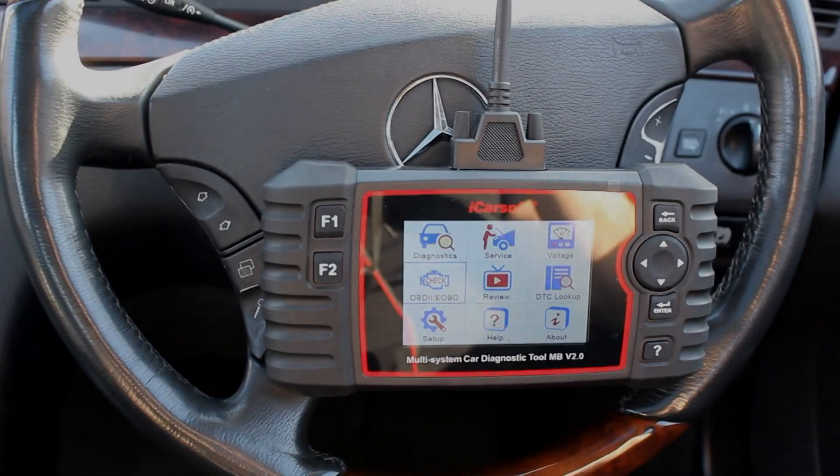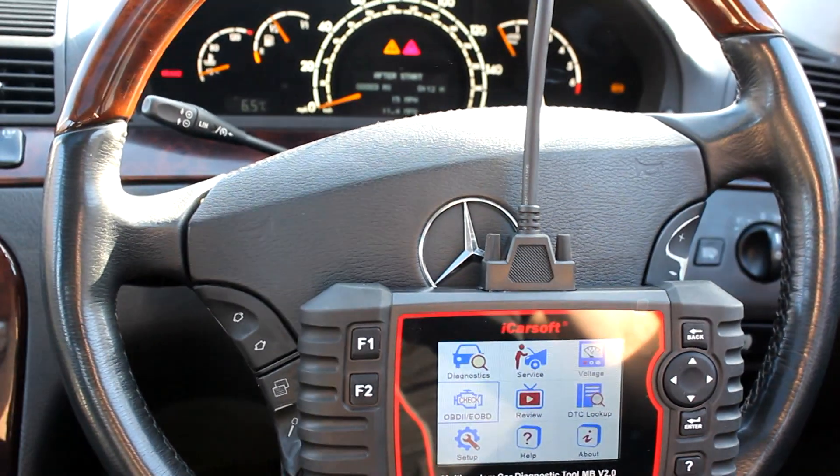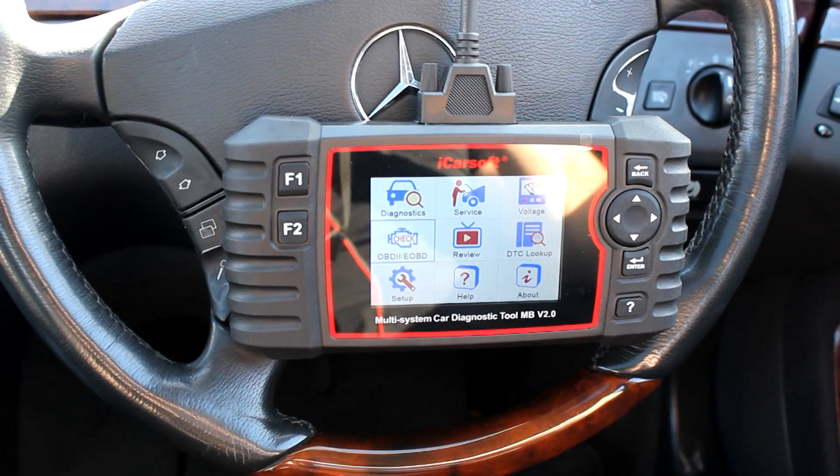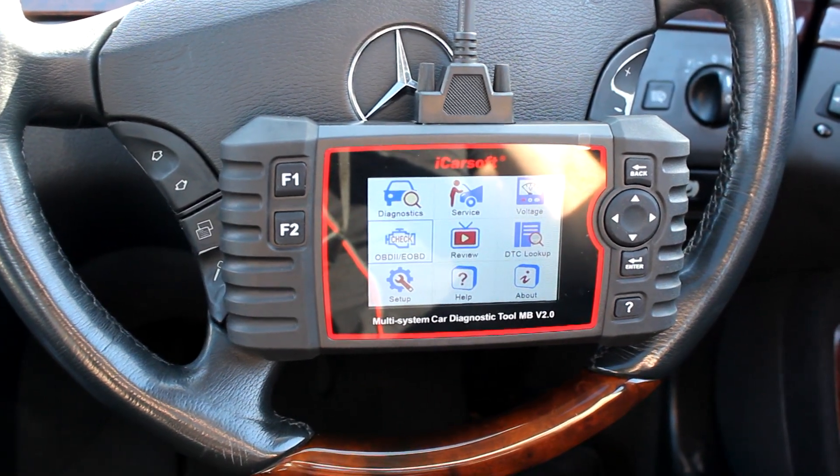Okay, so we have it connected to the car. This is the Mercedes W220 S500, and this is the iCarSoft MB V2.